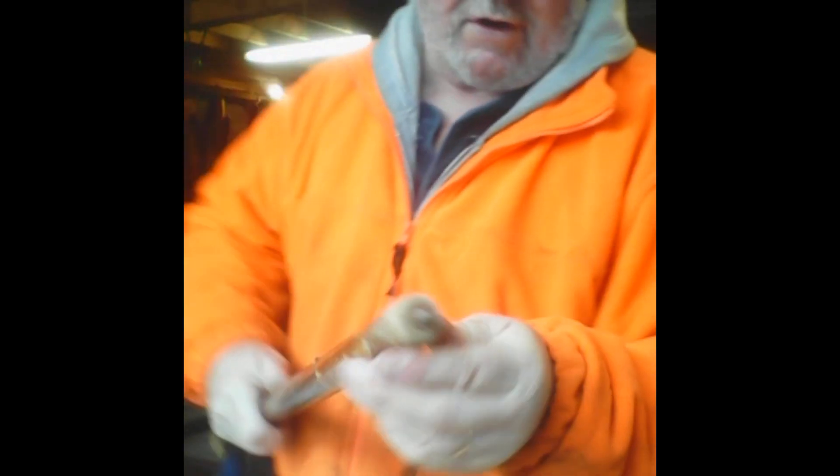You can jab it in the ground and it will stay there. Now this pick used to be about an inch long and it's worn off — a lot of miles on the stick. So I'm going to change that today — that's the little project, just going to change that out and I'll show you what I do.